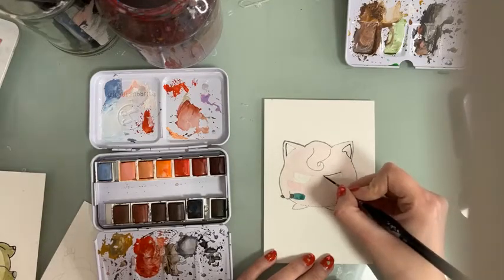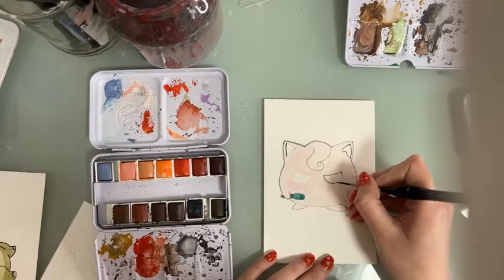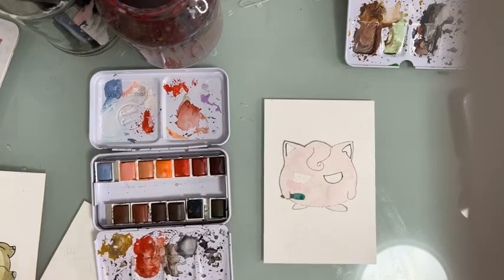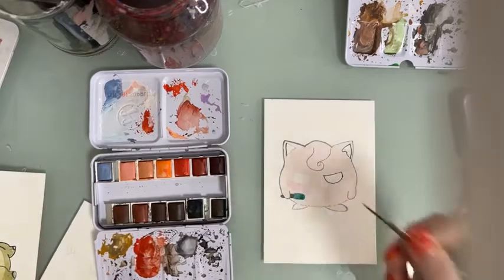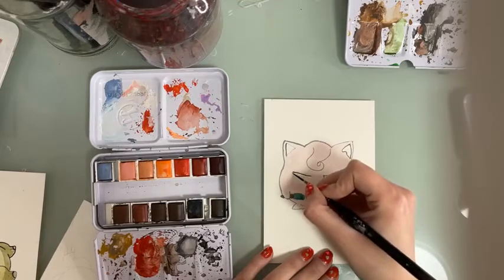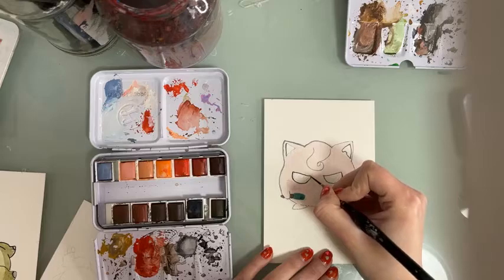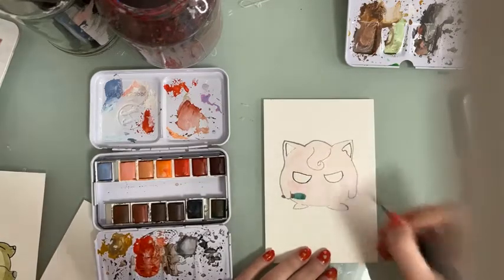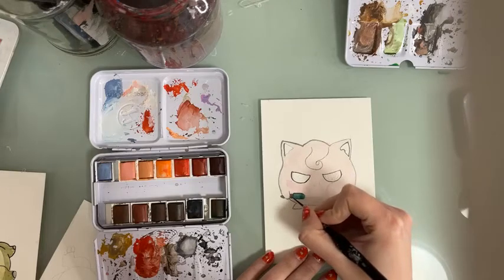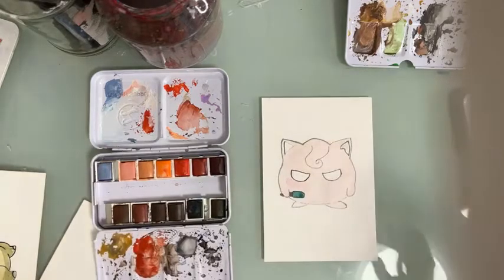Now we're finishing the outlines and then we'll do some shadows. Even though Pokemon characters are very 2D and flat, they still have some shadows and some highlights, and that really helps bring the characters to life. We're also going to paint around the marker that Jigglypuff is using as a prop. When people fall asleep, Jigglypuff uses this marker to paint on their faces — I really loved those scenes as a kid, I thought they were hilarious.